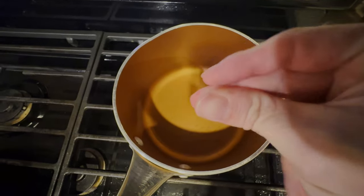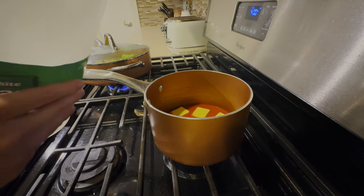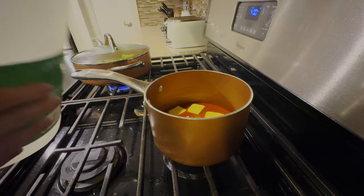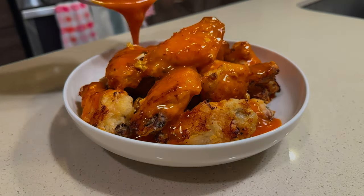Can't forget our sauce, so while those wings are cooking we're going to make our sauce on the side. I use buffalo sauce, butter, minced garlic, a little bit of vinegar, and then just melt that all together. It makes a super simple sauce but I promise you it's really tasty.